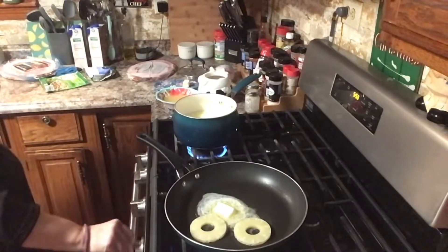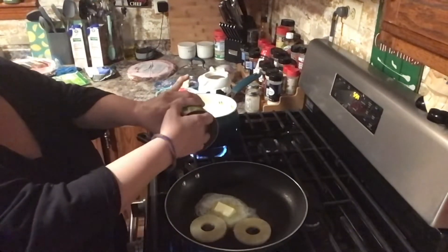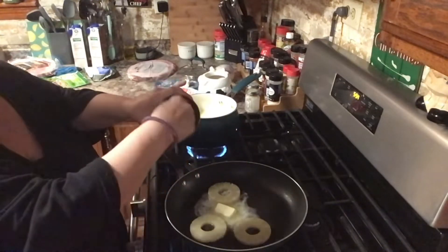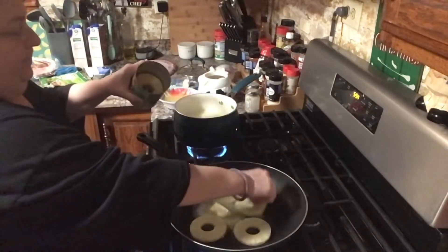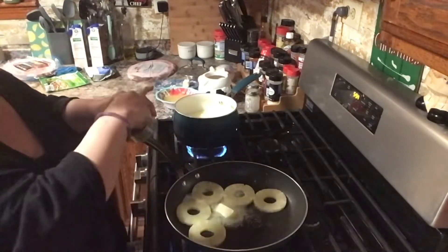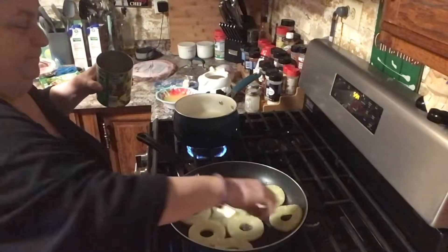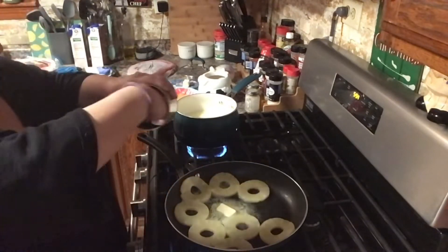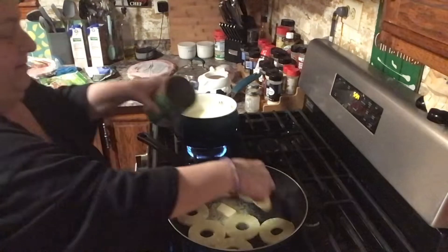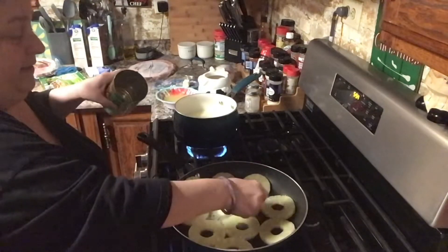I want to put the flame a little higher because I want them to caramelize. Oh, don't stick your finger in it, Linda! Sometimes I'm not the smartest tool in the shed, guys.